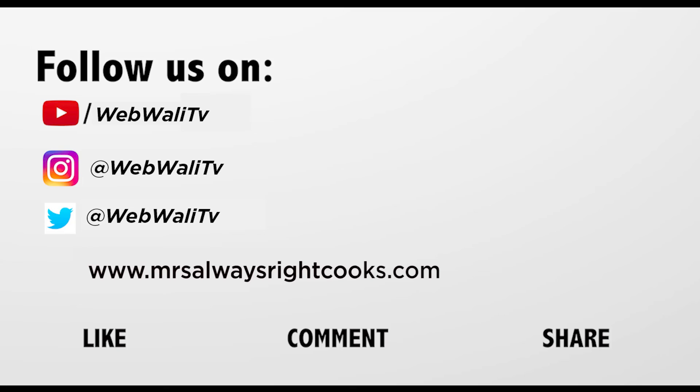Hope you enjoyed my recipe. For more simple recipes, share and subscribe to my channel.